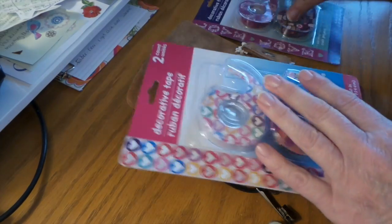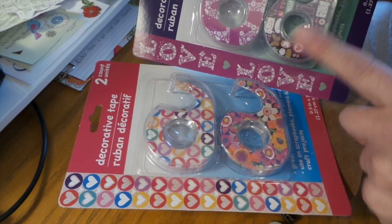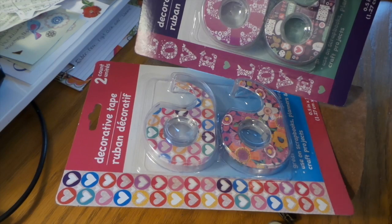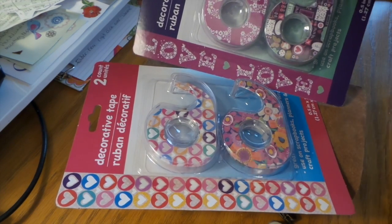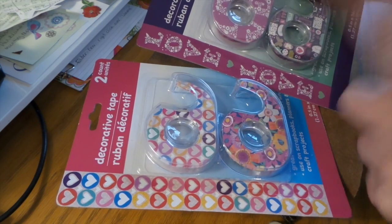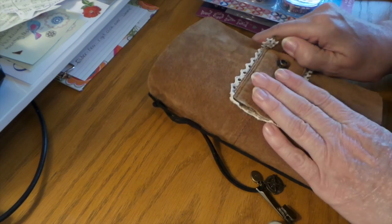There's only these two sets, but I have noticed this design in magnets and notebooks and other little things, so I'm hoping they're going to come out with real washi tape with those designs.